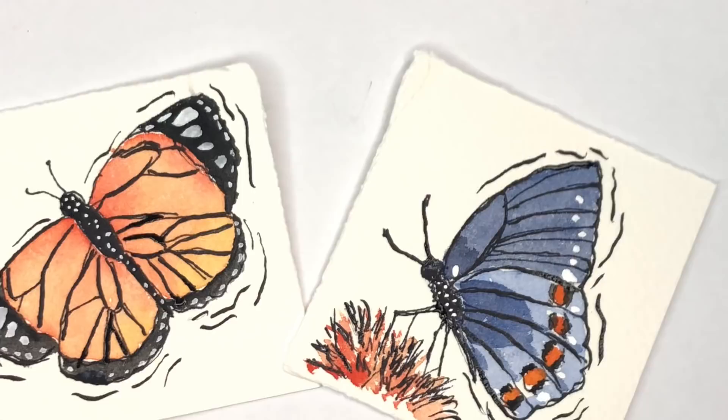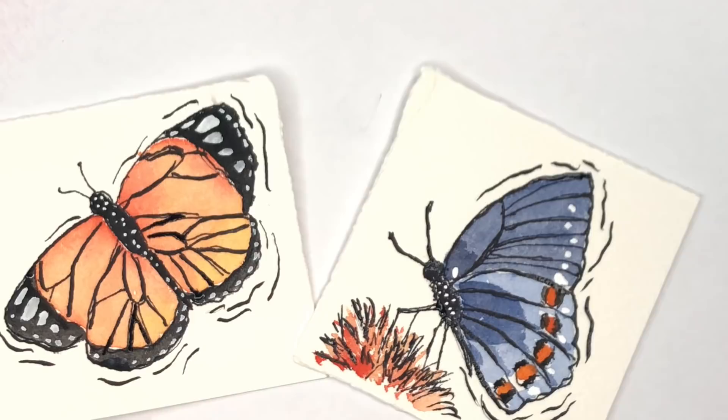Hey guys, it's Ellen and today is Monday. We're doing Mini Monday Madness - a super simple butterflies ink and wash tutorial today.